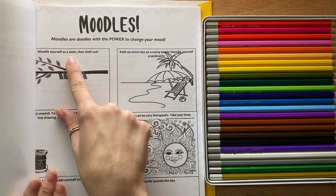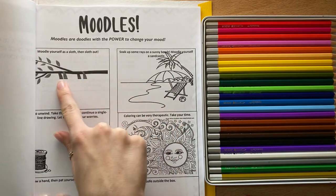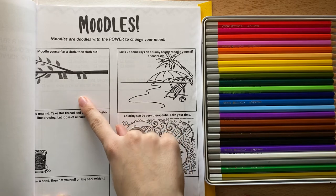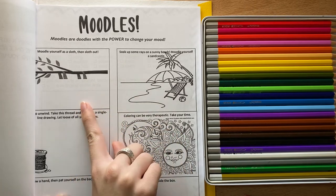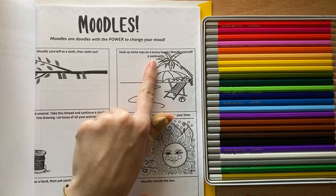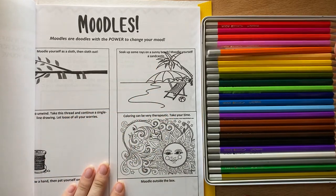Some of these say 'moodle yourself as a sloth, then sloth out,' which just means draw yourself as a sloth. They already started it for you and you can just pretend you're a sloth and move really slow and relax. This one says 'soak up some rays on a sunny beach — moodle yourself a sandcastle.'